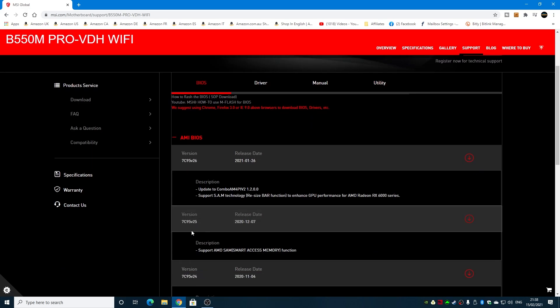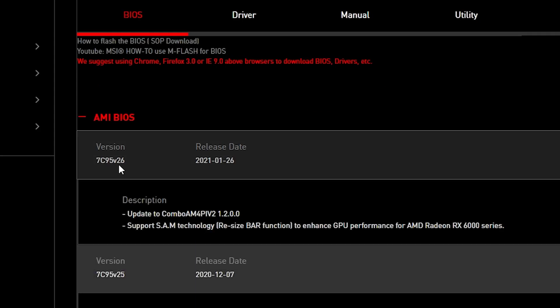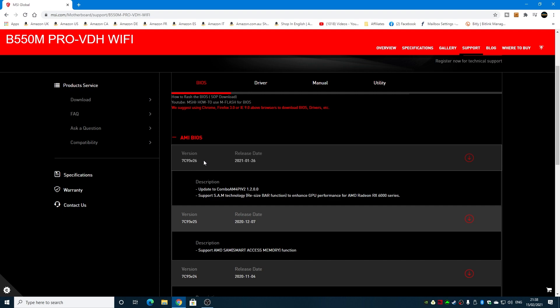The BIOS version on my board is version 25, and there is a newer version available, so it's good to flash up to that. Obviously if you don't need to flash your BIOS, don't do it. You should only do it for compatibility reasons or if you've got a new processor, that kind of thing.